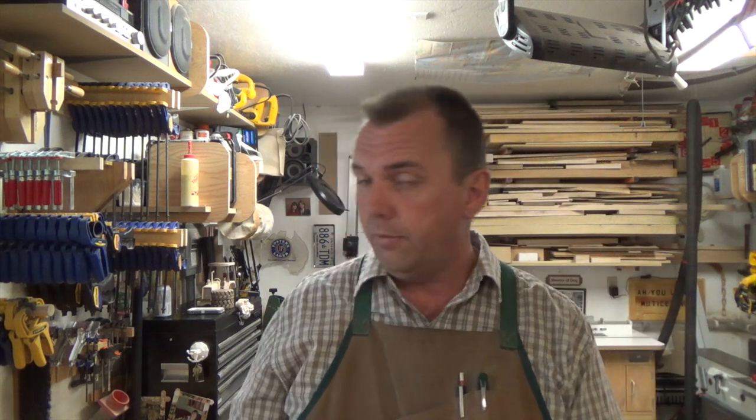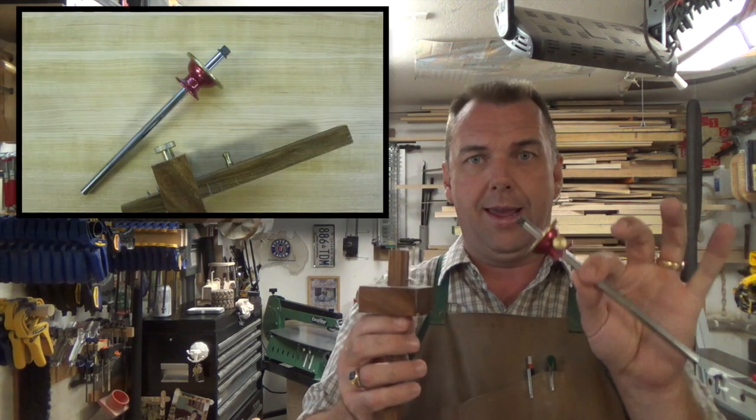In order to cut hand-cut dovetails you have to mark them out and you need the tools to cut them. There are a million different ways to cut and mark them, but you're going to need — or at least I use — some form of marking gauge.